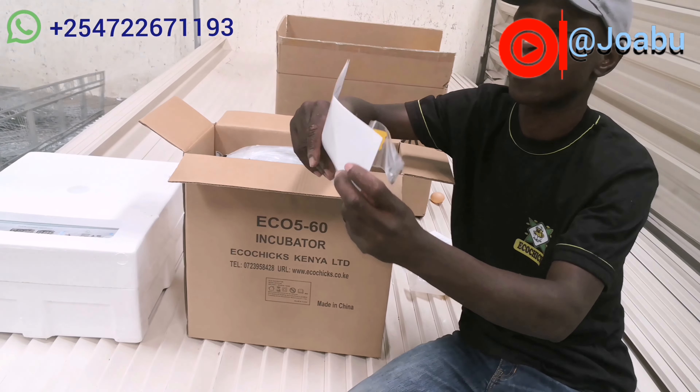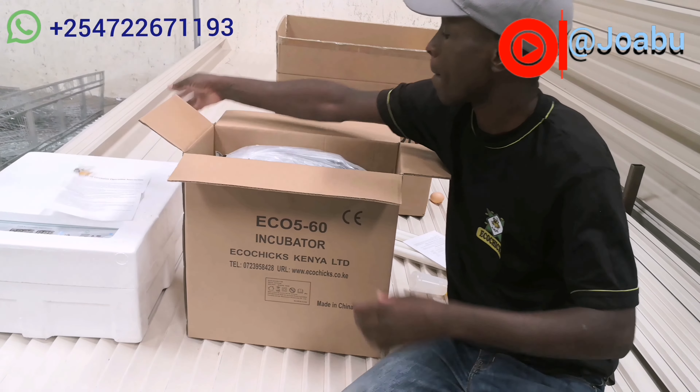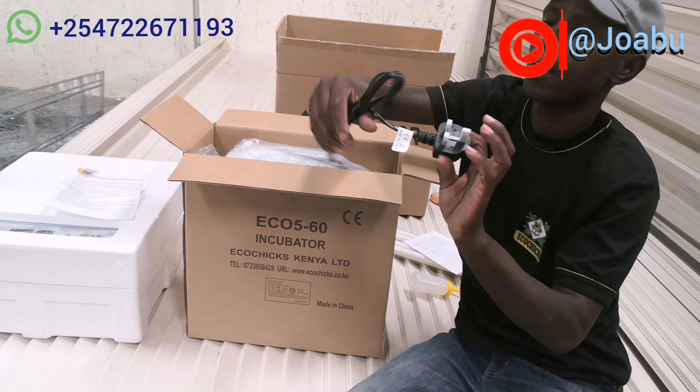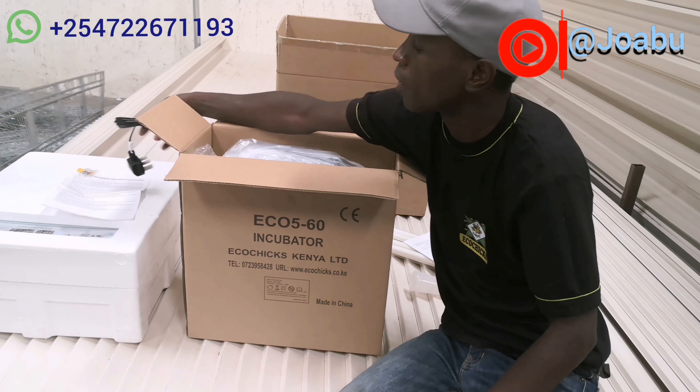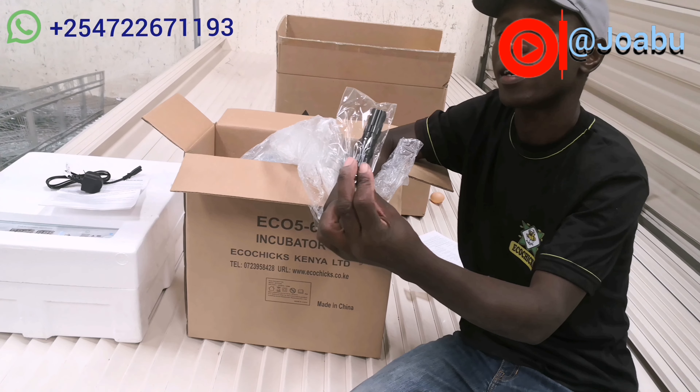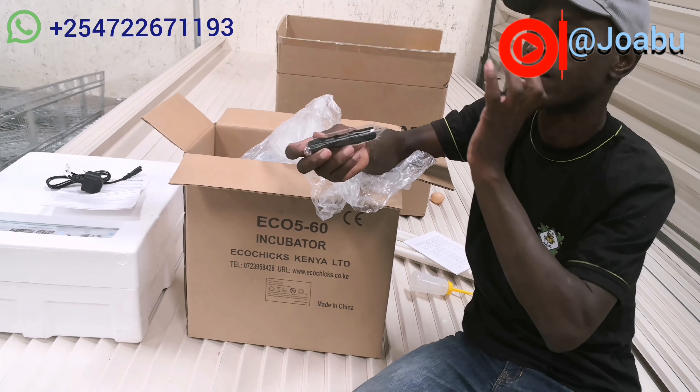Hello guys, welcome back to my YouTube channel. Please, if you're not subscribed to this channel, I urge you to consider subscribing and hit that notification bell so that anytime I upload a video you'll be the first one to be notified. Today we are going to review a 60x manual incubator.